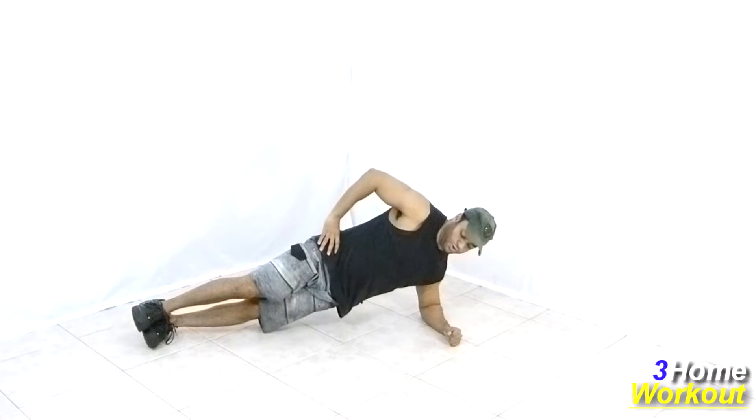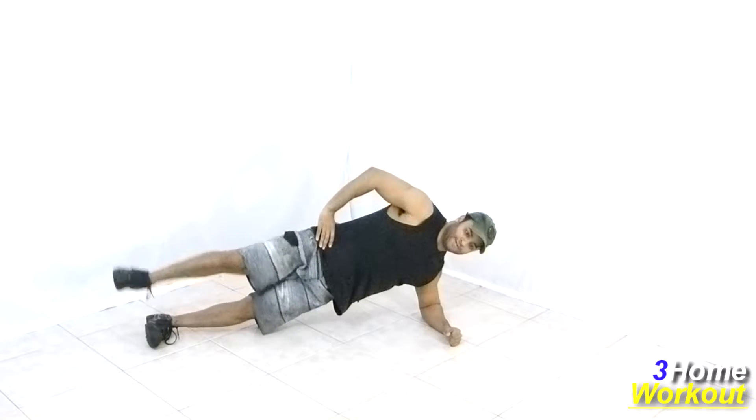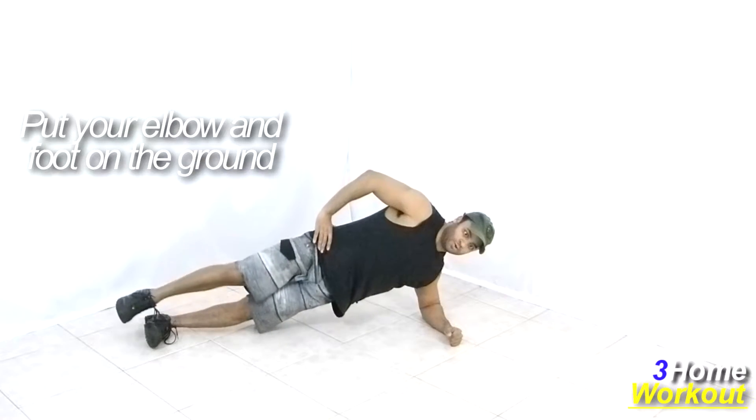In this exercise, you will work your abs and your glutes. You should lay down sideways and support your elbow and your foot on the ground. Keep your knees extended and keep your body upright like a plank.